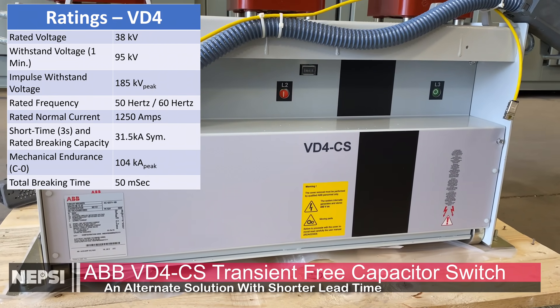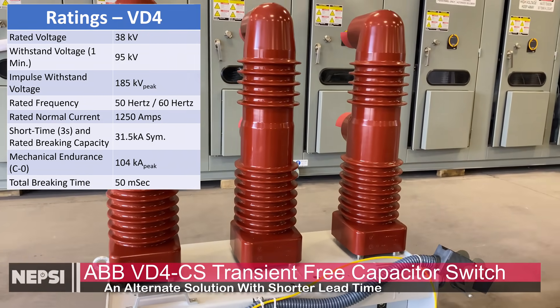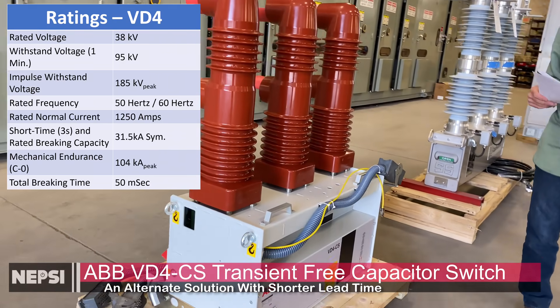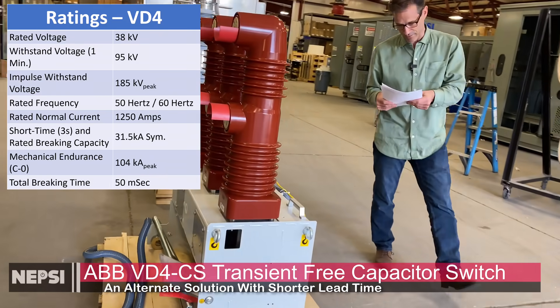The VD4CS has a 1200-amp capacitor switch rating, compared to 600 amps for the Southern States. In most cases 600 amps is more than adequate, but at 1200 amps, this switch could switch over 50 megavars — that's a lot of megavars.